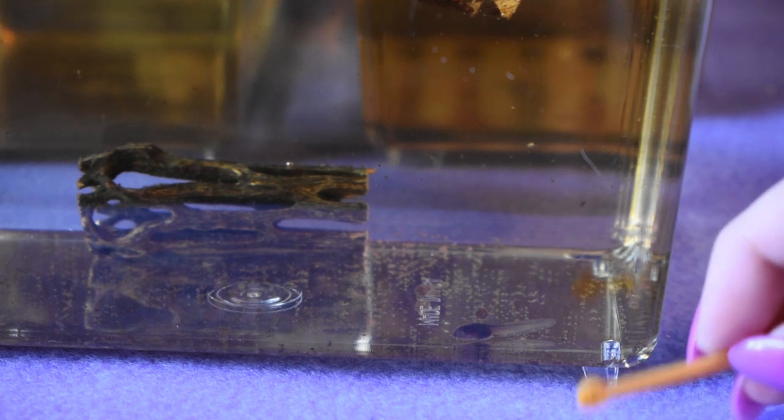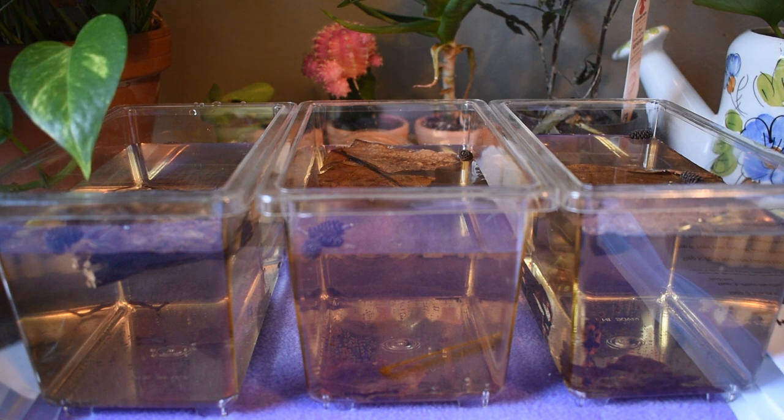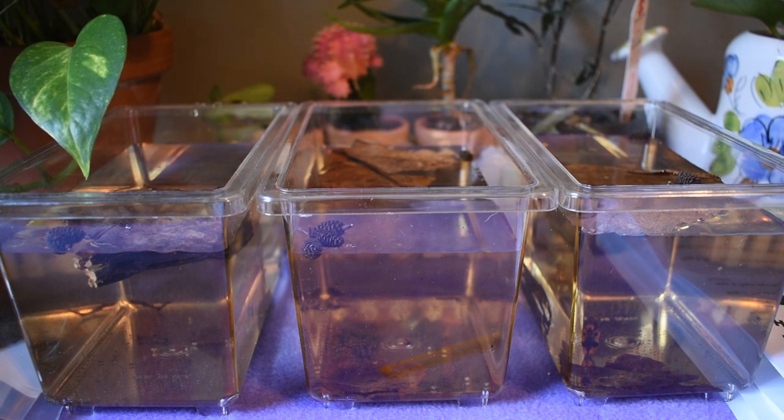I'm going to follow these steps with the other two tadpoles as well. The next step is to put them somewhere cool between 70 and 75 degrees with indirect sunlight or LED light and continue to care for them as directed. Within 10 to 12 weeks the tadpoles will be ready to move into the grow-out tank, which is the next stage of their life. That is when they start growing legs and you can move them into a grow-out tank. I'm going to be doing regular updates on them as they grow and change so we can kind of see how they develop.